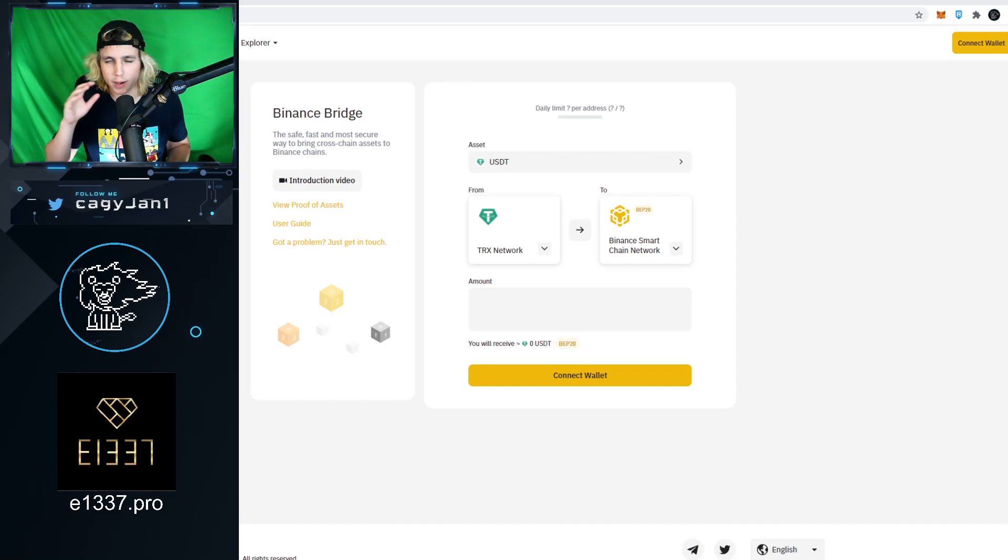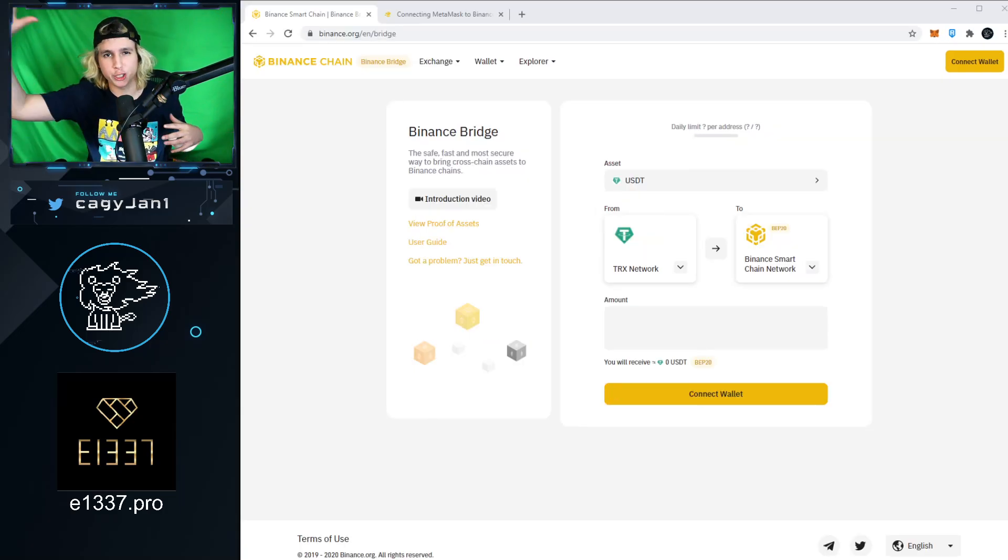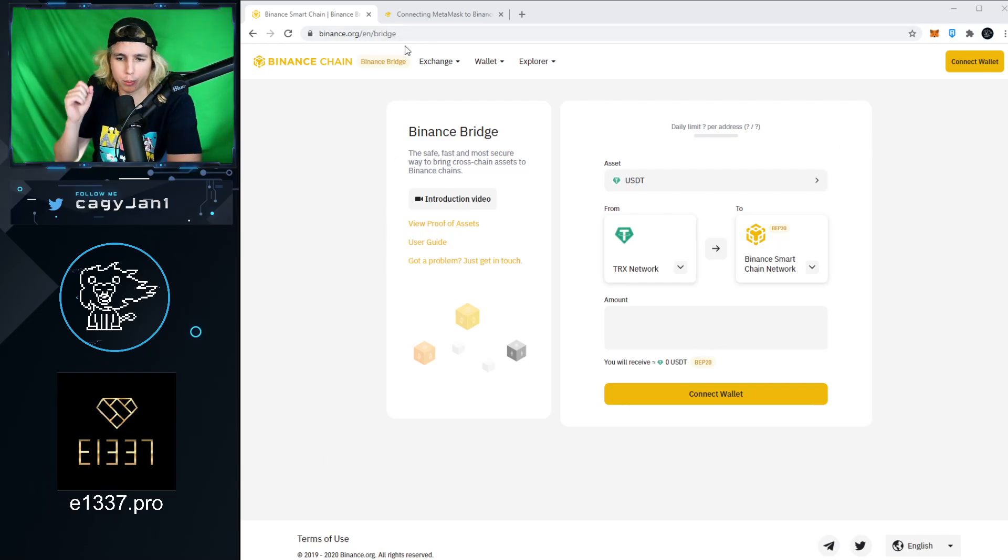ProtonVPN is made by the same team as ProtonMail — the most secure email out there, better than Gmail. ProtonMail.com also offers a VPN you can download. I'd suggest paying for a good VPN rather than using a free one. That's what I use. Now with the VPN active — welcome to Australia — go to binance.org for the decentralized bridge.